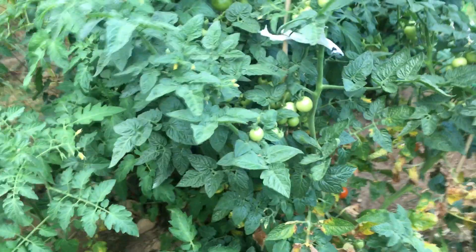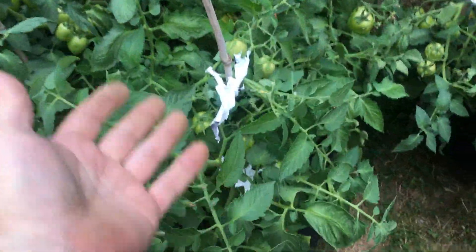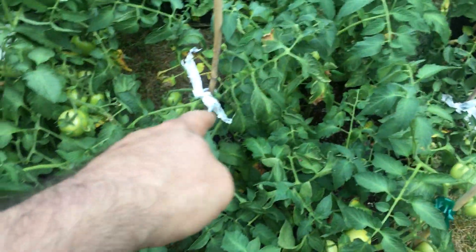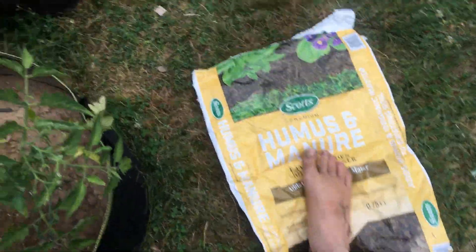I'm not putting a double knot in there right now, but that's how I tied up my Romas. I had something from Clarence but that gets to be a pain — this is easier. It's actually more gentle, so don't throw away your manure bag.